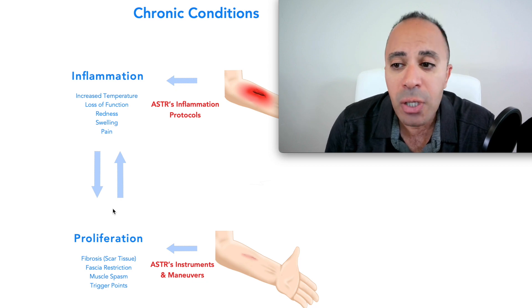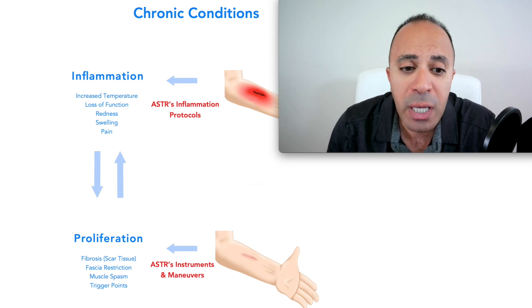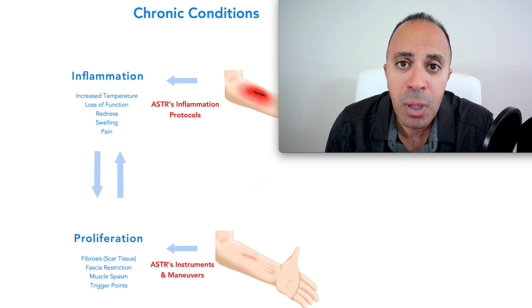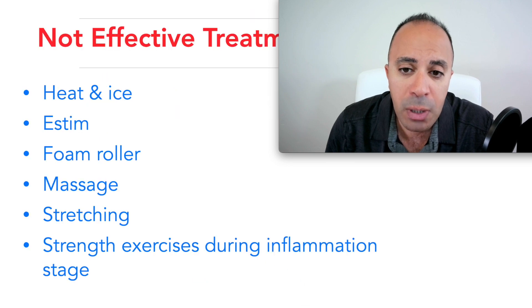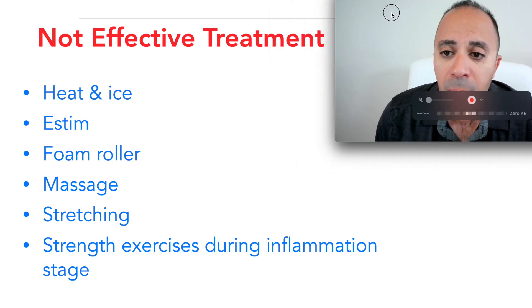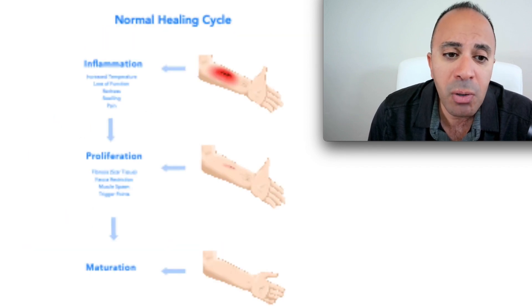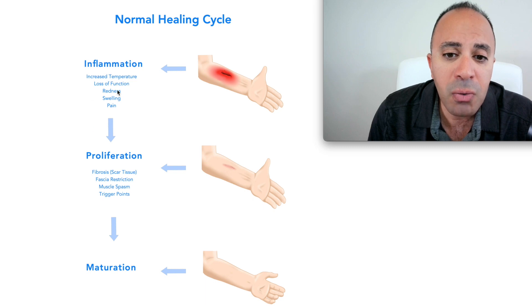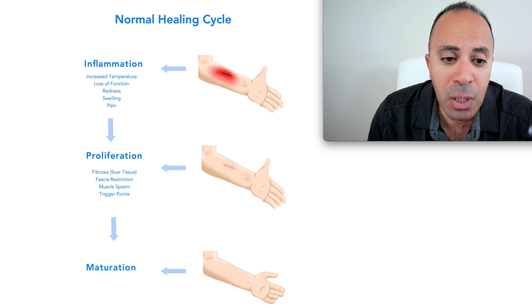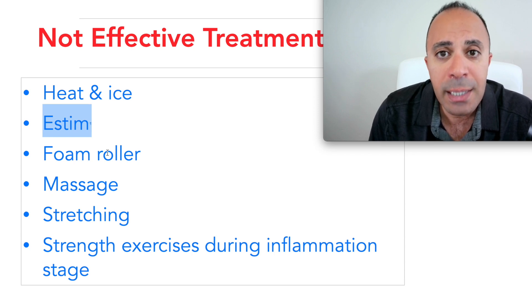Now let's go over common treatments that are not effective, so you don't waste your time. One is ice and heat — ice temporarily decreases inflammation, but looking at the healing cycle, it doesn't do much for the proliferation stage and the decrease is not prolonged. Another is electrical stimulation, which temporarily decreases pain for only about half an hour to an hour.